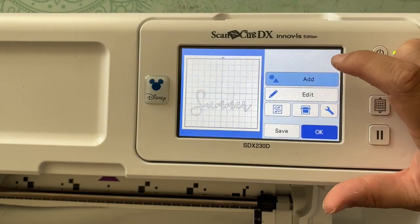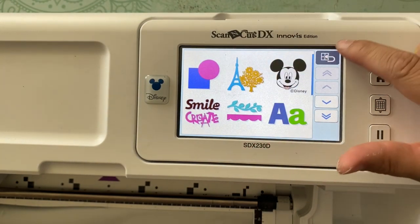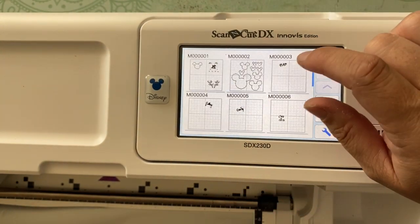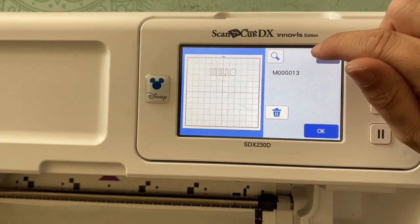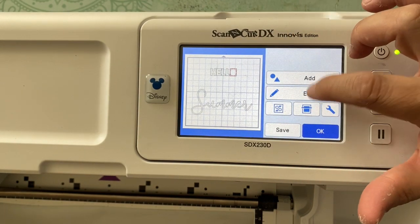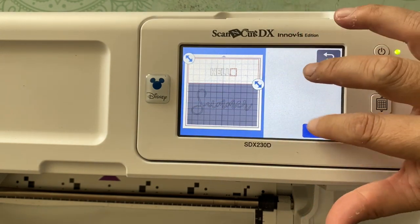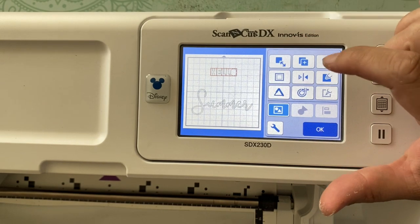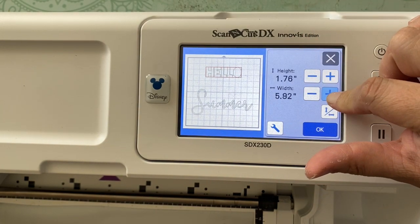After I get that out of the way, I'm going to repeat that by adding the other file in. By the way, just a note here: you can add in patterns, you don't just have to add in cut files you've made. I'll go in, select the region to grab all the files in that area, then object, edit, and unify. That's all you have to do to turn a bunch of letters into one file.